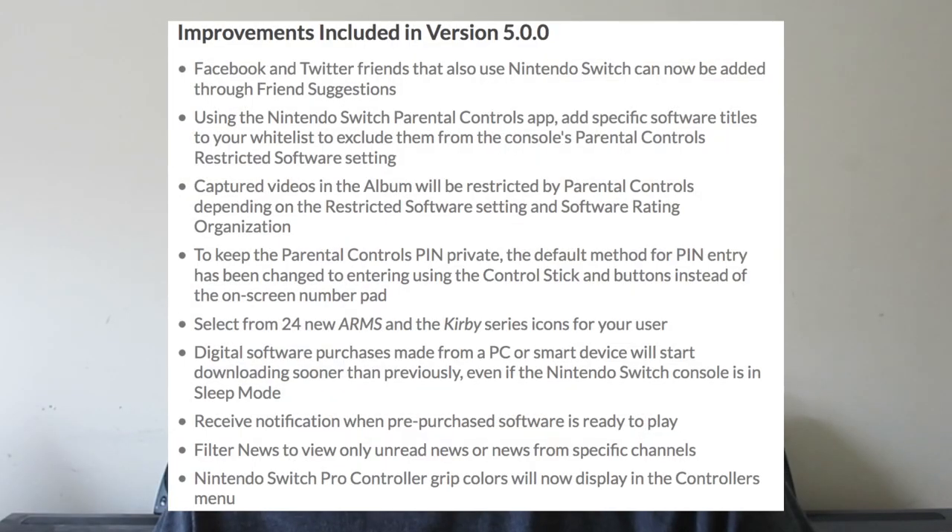Starting off with the Nintendo Switch, we have a new official firmware update — firmware 5.0.0. This does add some new features that I can't remember, but the biggest thing is you do not want to update because they added security features into this firmware update. It is now harder to run homebrew and to get dumps of the actual system itself on the newest update.